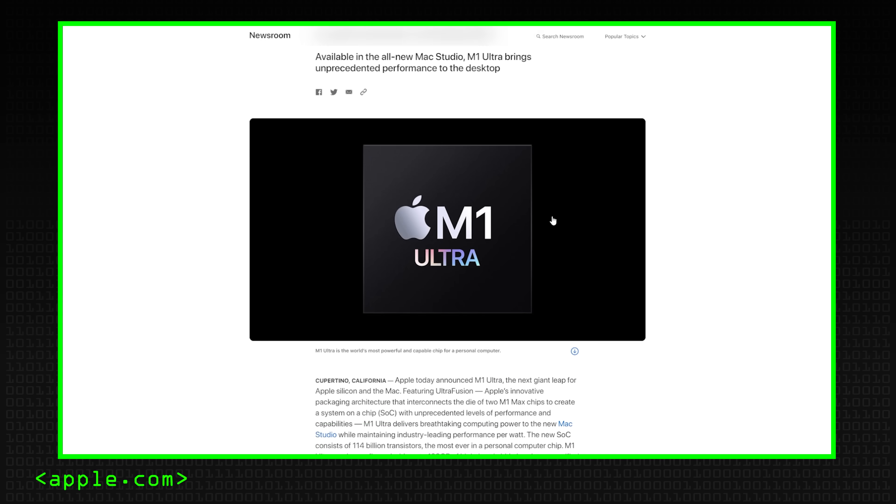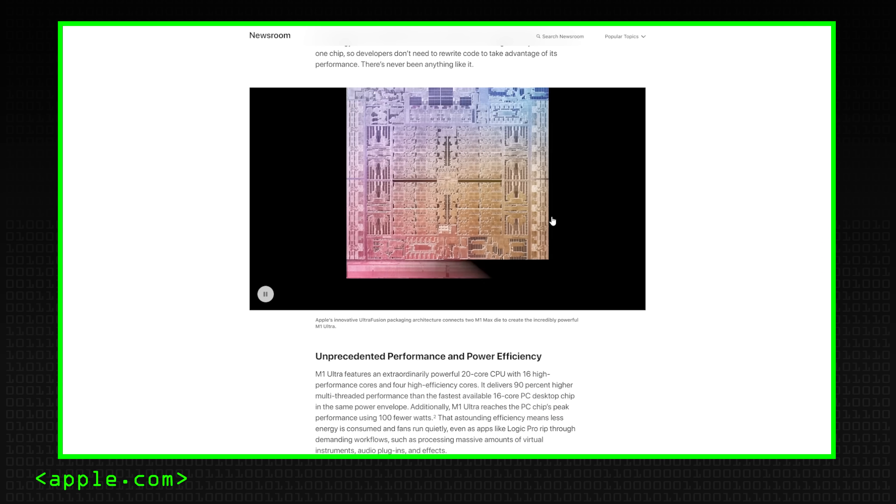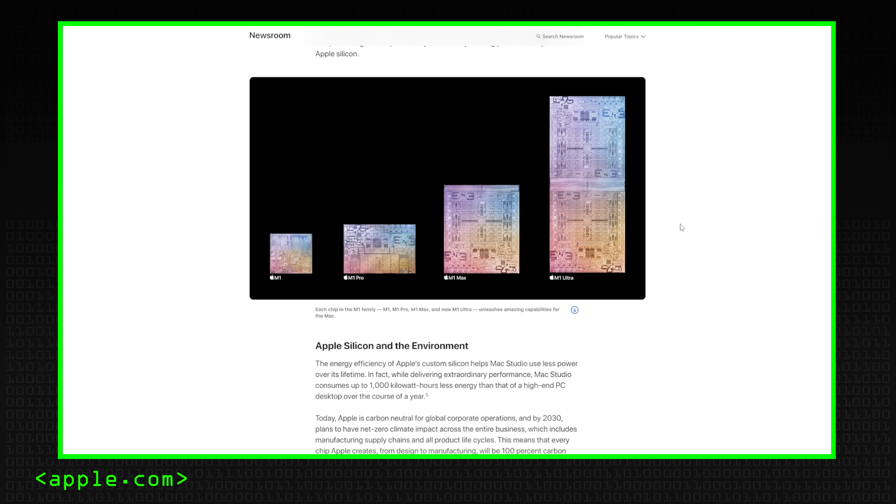Last week, or maybe the week before, Apple had one of their usual press conferences and announced their latest — possibly last — version of the M1 chip, the M1 Ultra. One of the things they said as they launched it was that they designed it using two M1 Max chips basically stuck together using something called UltraFusion.